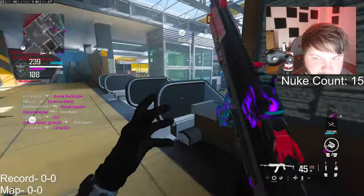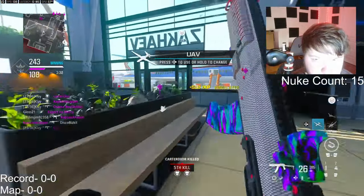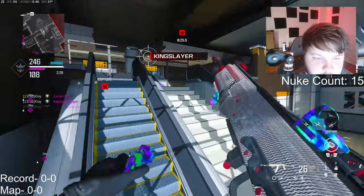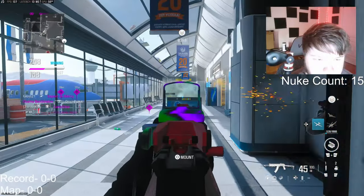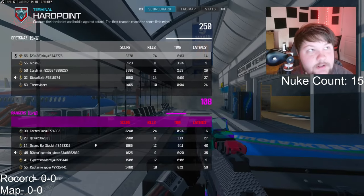Where are you jump-challenging, buddy? This gun is OP. Oh, that's gonna be game most likely. 74 kills. GGs.